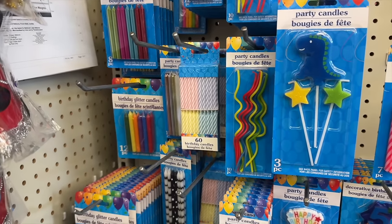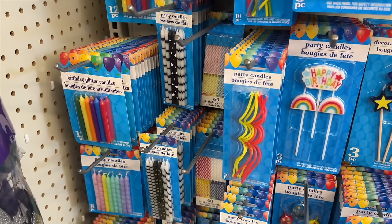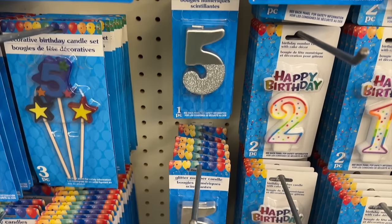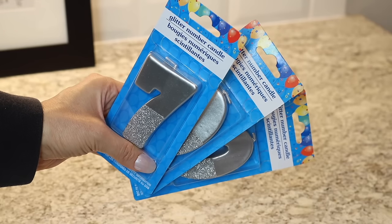The last underrated item at Dollar Tree are birthday candles. This section has really expanded over the past 10 years — there are birthday candles in different colors, shapes, and themes for everyone. I recently hit 700,000 subscribers on YouTube, so I grabbed some glittery ones to celebrate. I've been in a phase of wanting to celebrate more — in the past I've been ashamed to celebrate achievements, but I want to live in a state of gratitude and thankfulness. I never thought hitting 700,000 would happen, and I have you guys to thank for it.